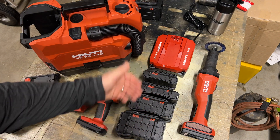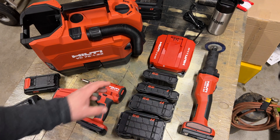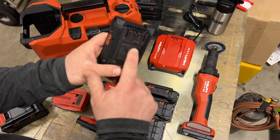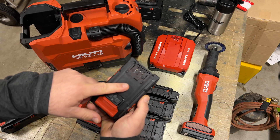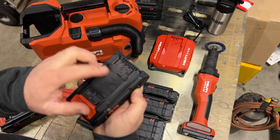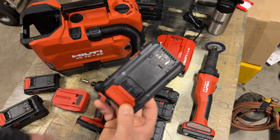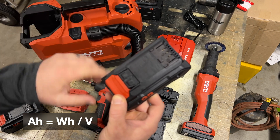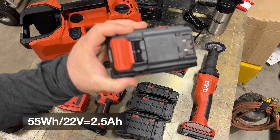So we've got four different batteries, each of a different capacity. The difference would be either more cells or double and triple stacks of cells. This is the smallest, most compact battery — 22 volt, 55 watt-hour. You can see it listed as 622-55 in the catalog or on their website. If you don't know how to do the math on this: watt-hours divided by voltage gives you the amp-hours. So 55 watt-hours divided by 22 volts comes to 2.5 amp-hours.